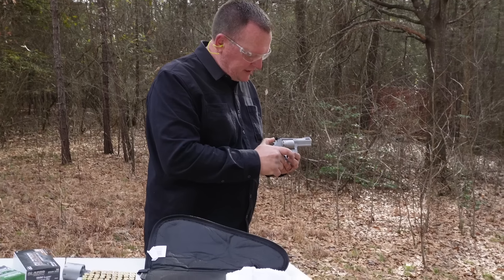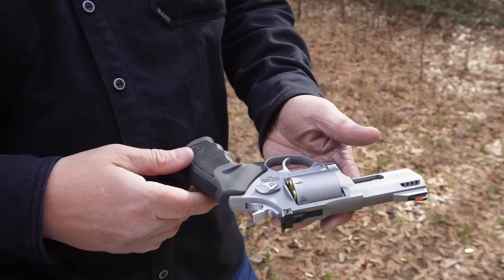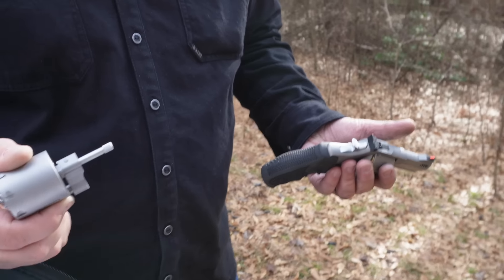So this is the Taurus Tracker 692. It has the 9mm cylinder with it.